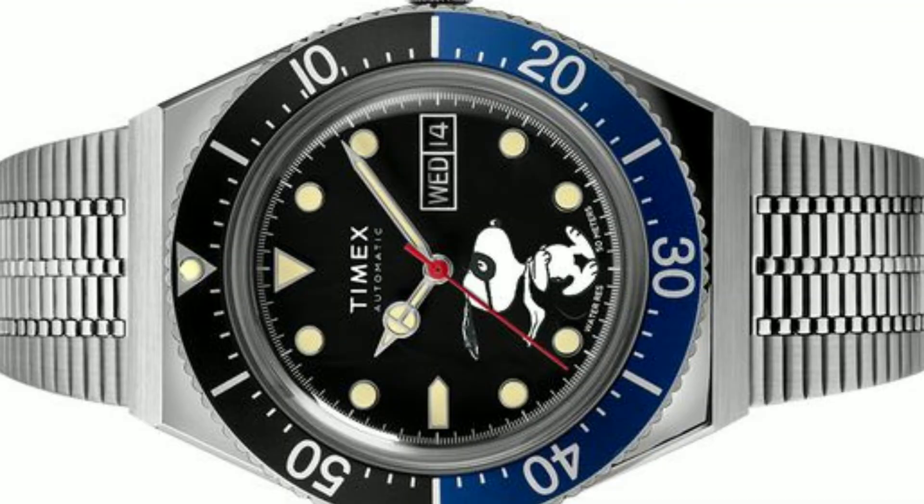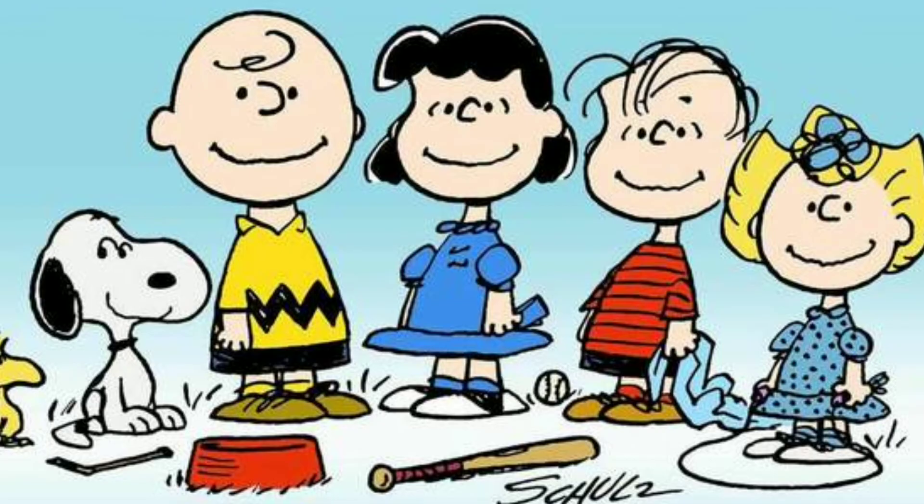The M79 Automatic Masked Marvel watch is a perfect gift for anyone who has grown up reading the Peanuts comics. It is a gift for the kid inside every adult.